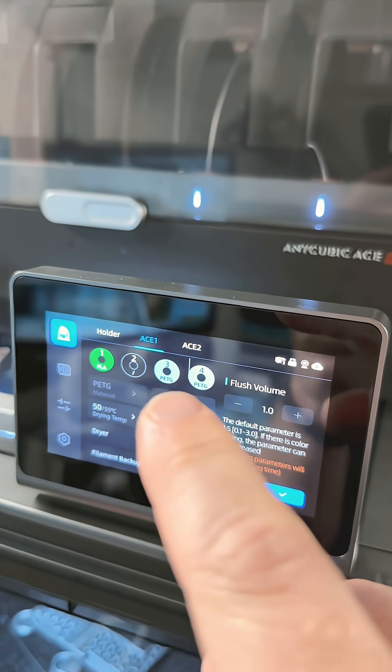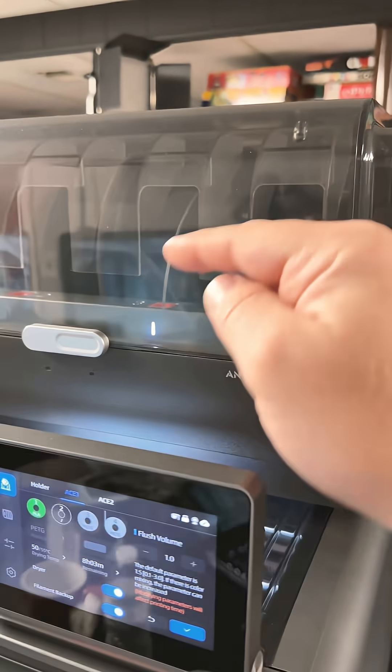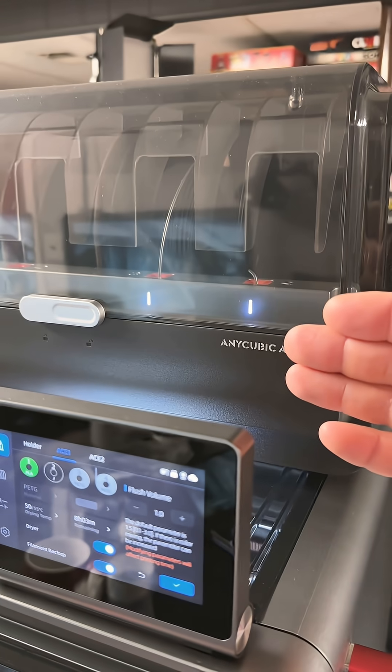I have the same exact filament loaded in slot three as well. So ideally, when this runs out, it should just start using that without much of an interruption. Let's see how it works.